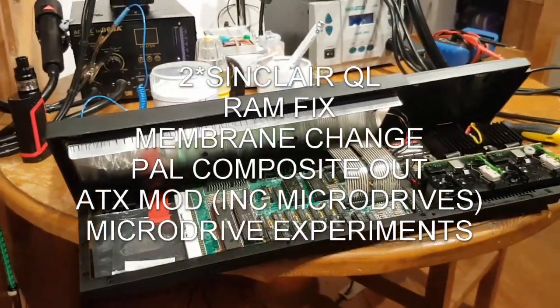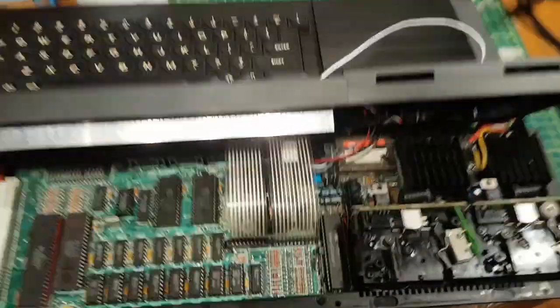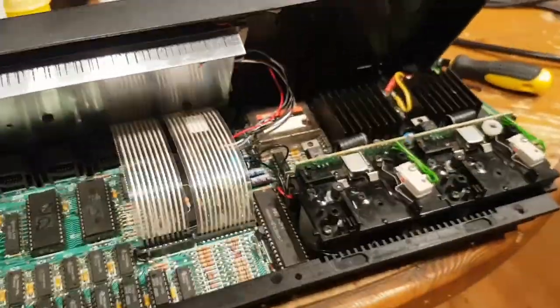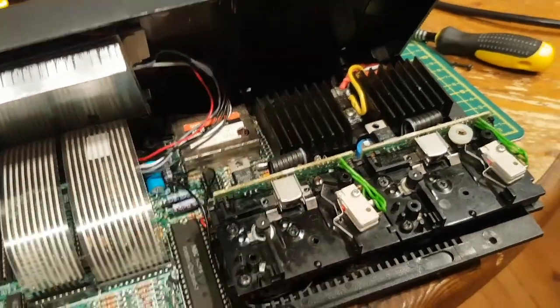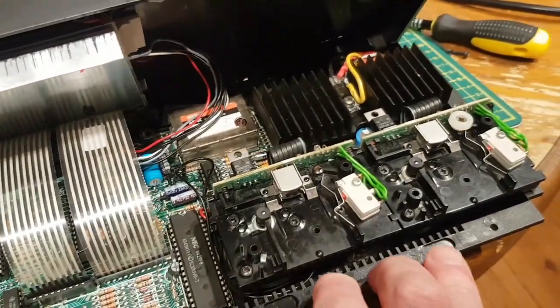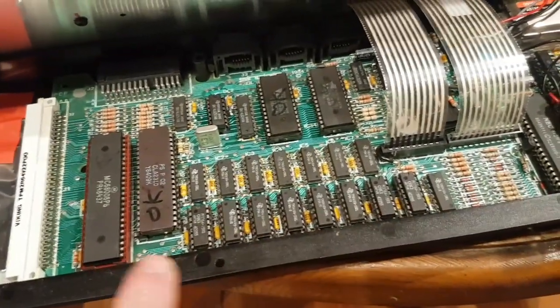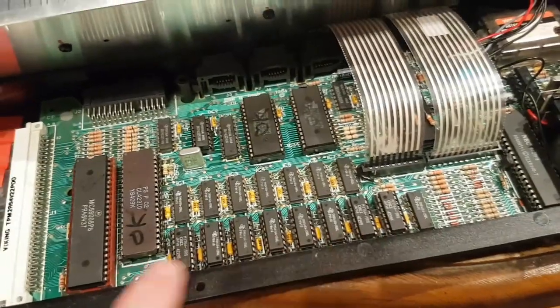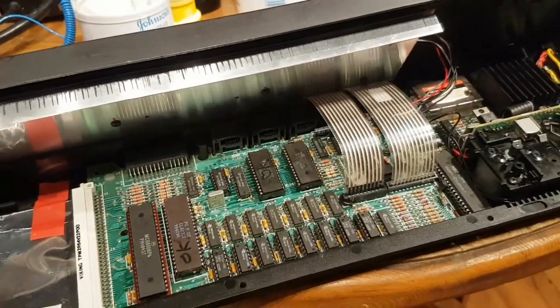It's going to be a longer one than usual. I've got a couple of QLs here. I'm going to show you how to do the ATX mod to power the micro drives, quite a lot towards the end screwing around with the micro drives because I don't know much about them. I'm going to briefly touch on how I went about fixing a white screen and show you a cheap easy way to do a composite video output from this unit.